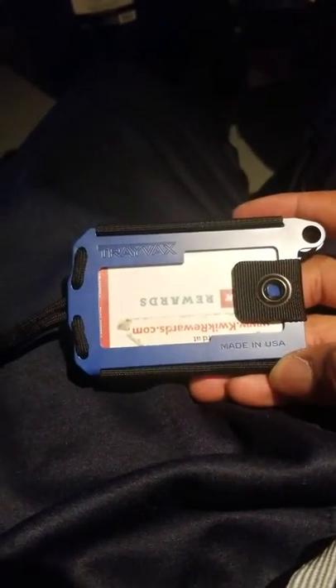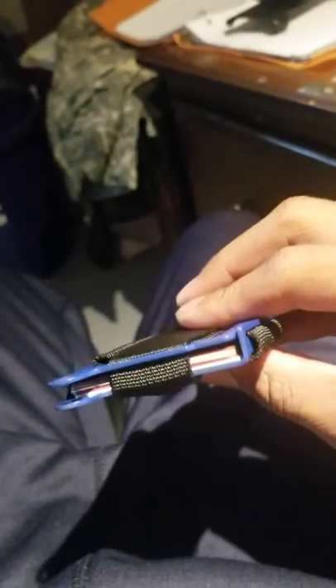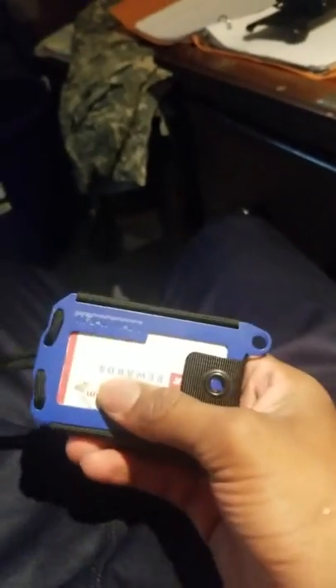This is my Travax AXS wallet — metal bi-fold with the Cobalt Cerakote. I like this wallet. I'm coming from a Ridge, so this is slightly bigger but thinner at the same time.